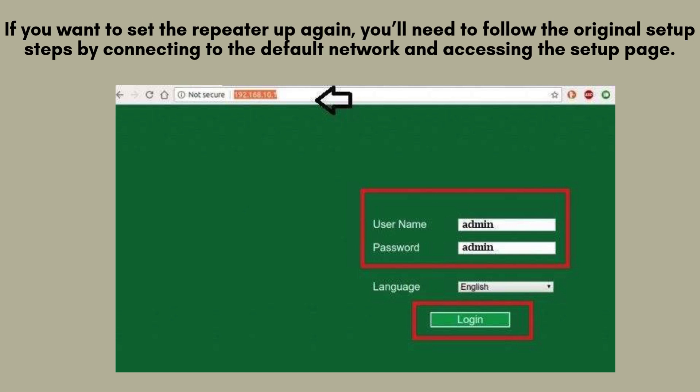If you want to set the repeater up again, you'll need to follow the original setup steps by connecting to the default network and accessing the setup page. I have a separate video on how to do that, so be sure to check it out if you need help.